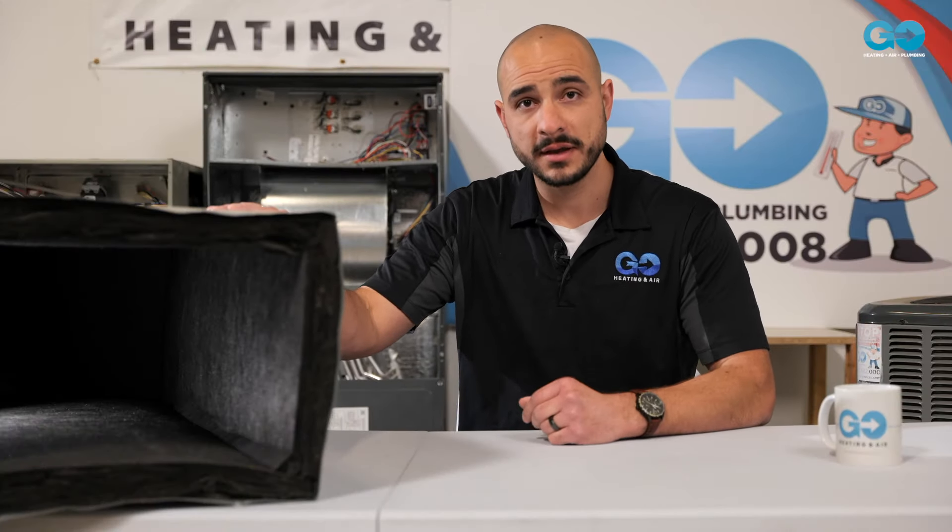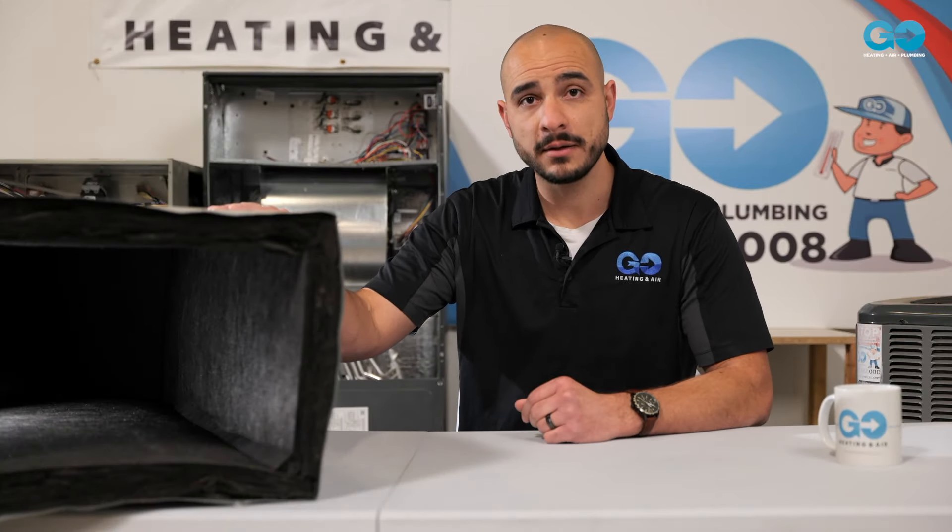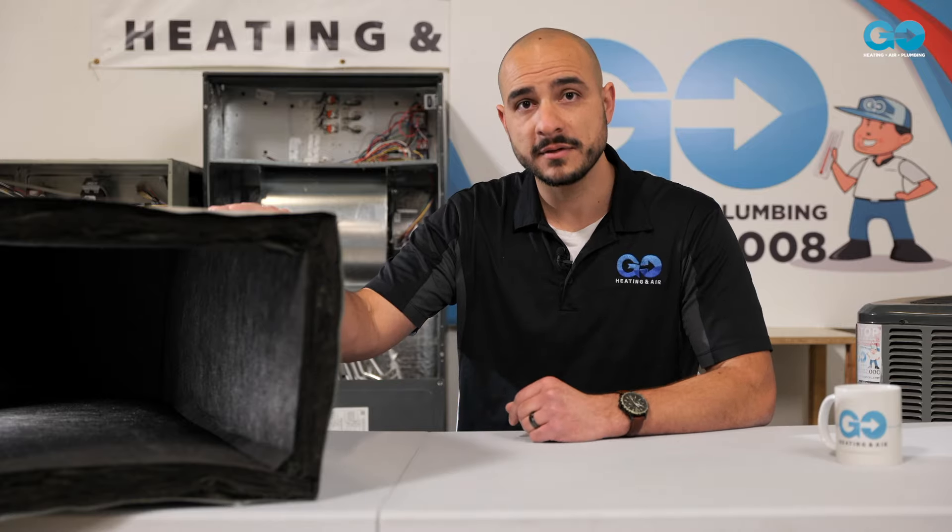So to recap, that's how you want to take care of your ductwork. Get it checked out — give us a call any time, or visit our website at GoAirServices.com.